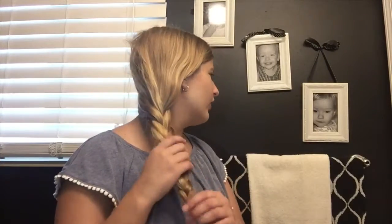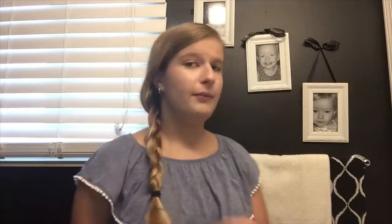Here is the side braid — this is what it looks like. It does come out a little bit during the day so you might have to redo it more than once, but overall I think it's really cute and very simple.